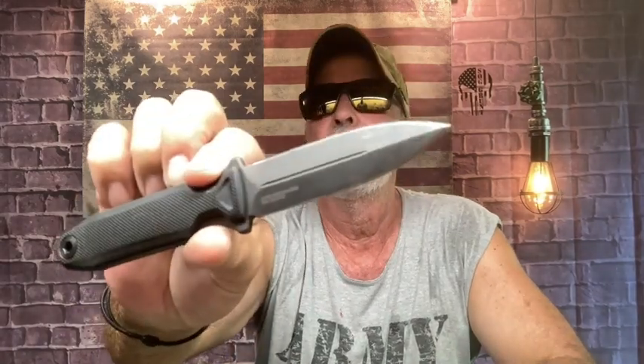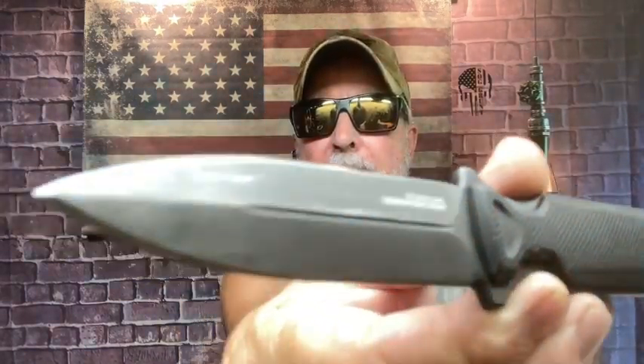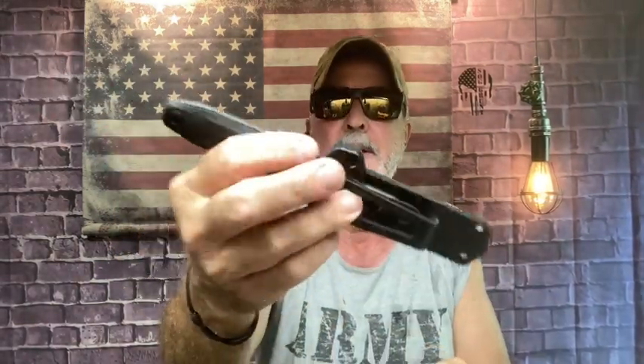I just threw the SOG — Studies and Observation Group — this is the SOG Pentagon FX Blackout Covert. That thing went almost halfway through today. I got quite a bit of throws in it, needed that. This is a fantastic knife. I don't know how many throws I've got — probably a couple thousand since I've had it, probably more. I got this when they first released it, so it's an awesome, awesome blade.